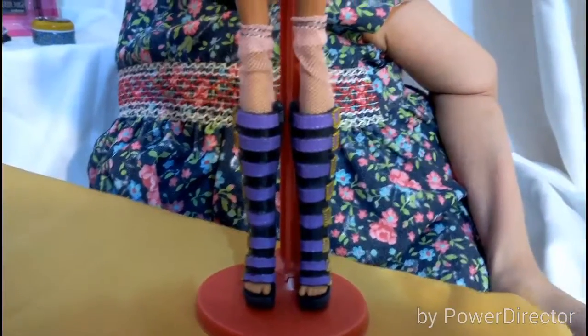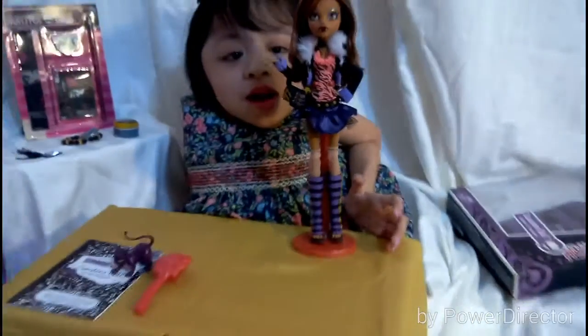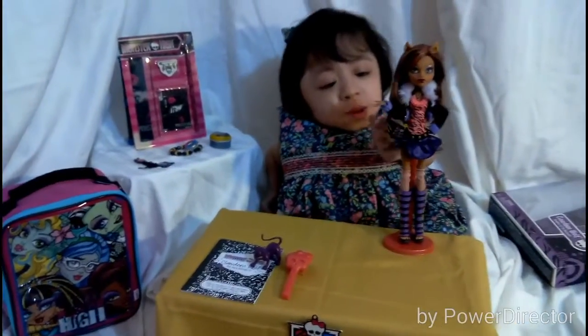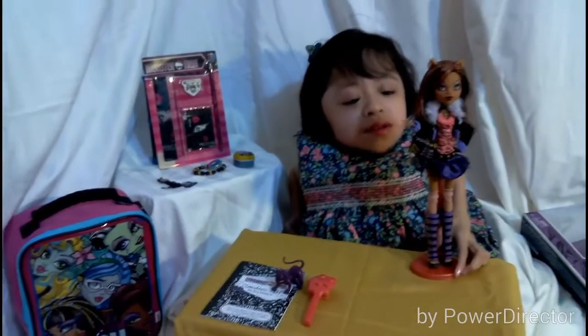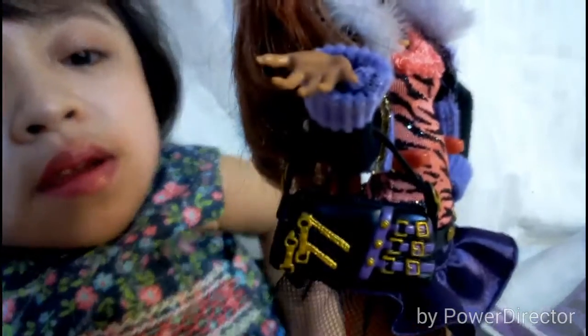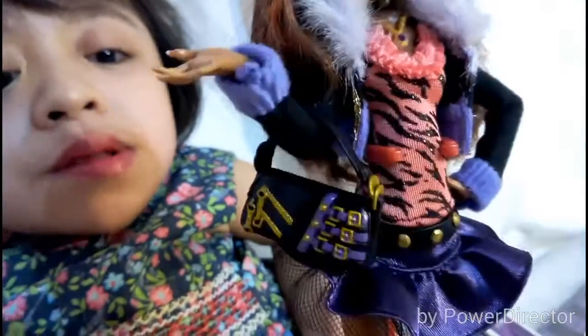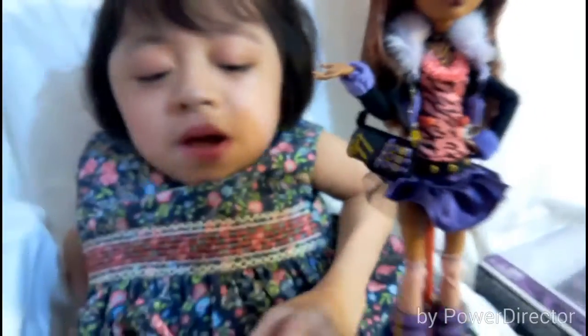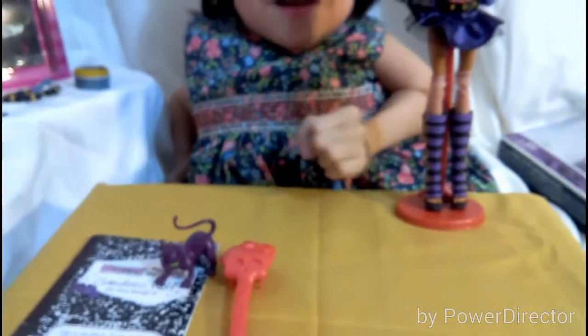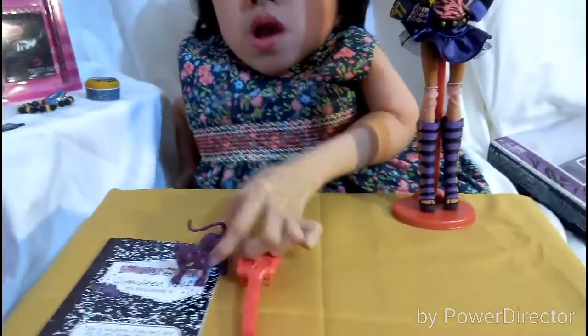So that is the doll, Claudine Wolf — she's so pretty, I love her. Now let's get to her accessories. She comes with this cute little bag — it's black with gold zippers and purple belts with gold buckles. It's really detailed. She can wear it. She also comes with a red stand and a red brush, which is awesome — her signature color.